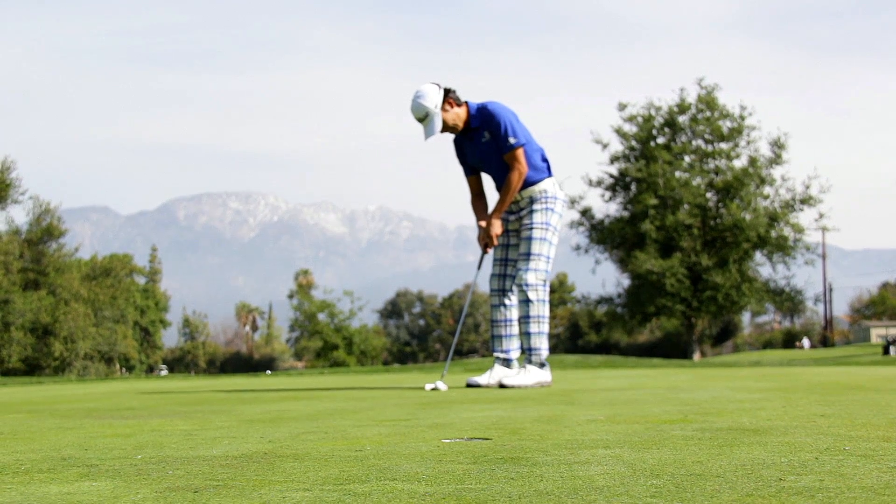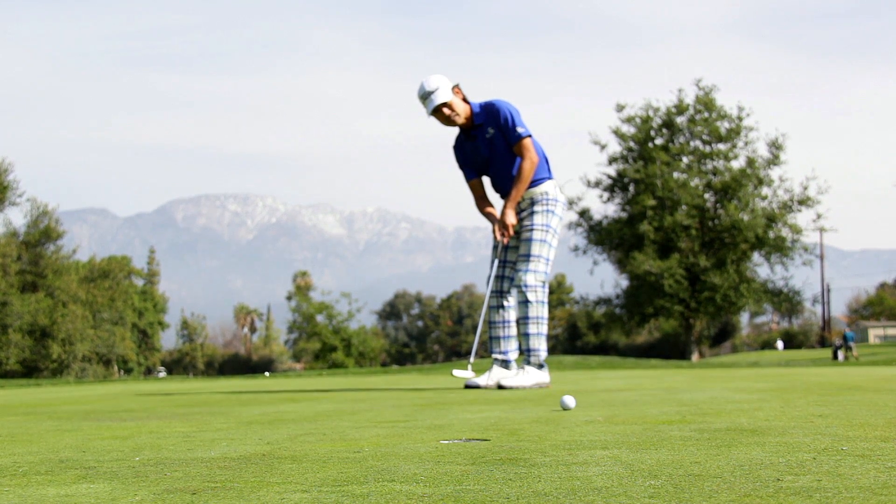One last thing — I keep the follow-through short for downhill putts, so the ball doesn't run away as much.